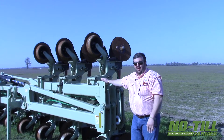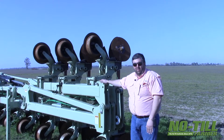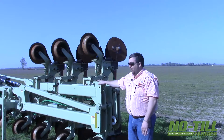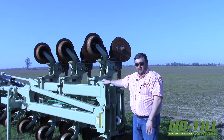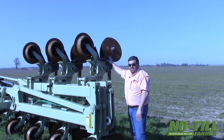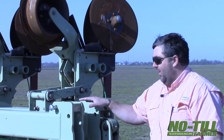We've also outfitted this tool to put down our 28-0-0-4 and our 32%. So this is actually going to double as our liquid applicator as well. We pull a 1,700-gallon tank behind this bar. It's got a hitch on the back, and we have injection nozzles that are housed inside these blades. When the blades come together, we're going to be injecting our fertilizers.